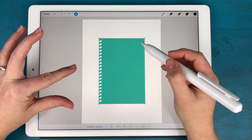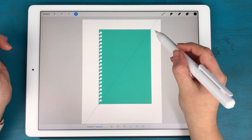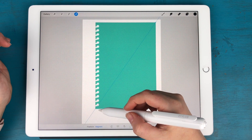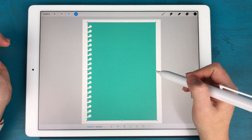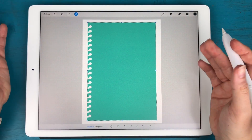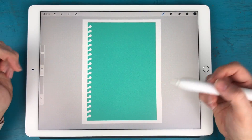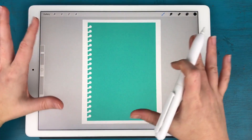I'm going to size it up just a tiny bit. A trick for resizing things in Procreate: if you're on the Magnetic tool it will resize and still maintain the dimensions of your object. If you're on Freeform it's just going to shrink and expand things, and you may not want to lose that perfect aspect ratio.